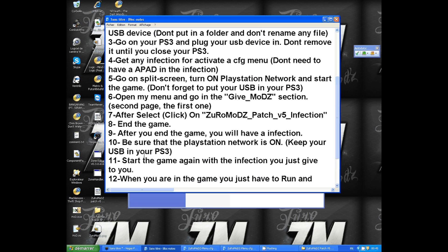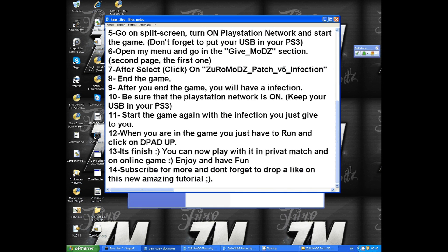Just make sure that PlayStation Network is on and keep your USB device in your PS3. Start the game again with the infection you just applied. When you're in the game, just run and press D-pad up — and there you go, you'll have my menu and you can play in private match and online games.